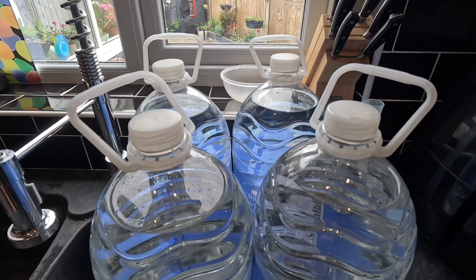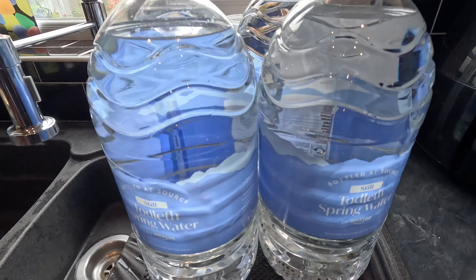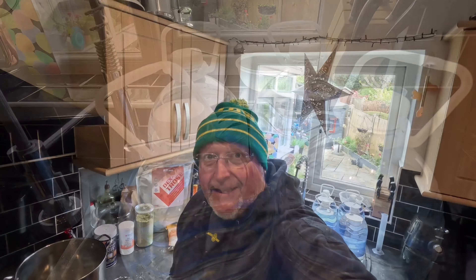I'm also going to be using spring water - I've got 20 liters there, I may or may not use that much. So let's crack on.